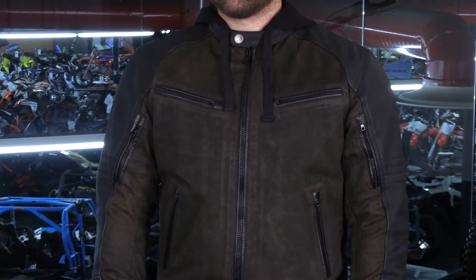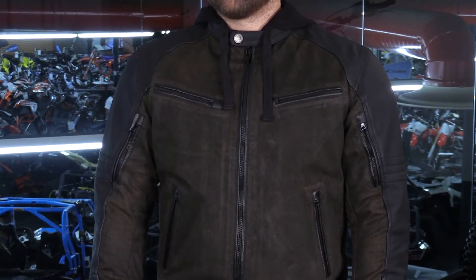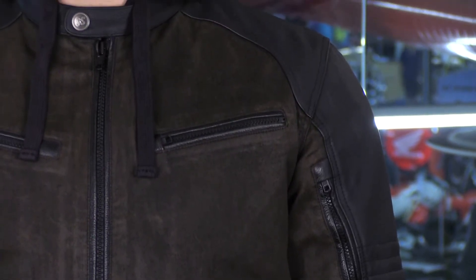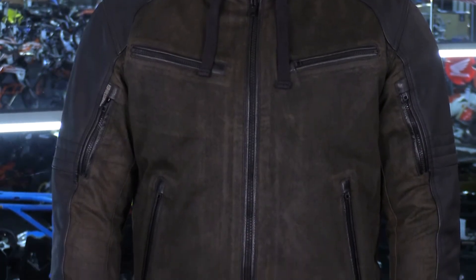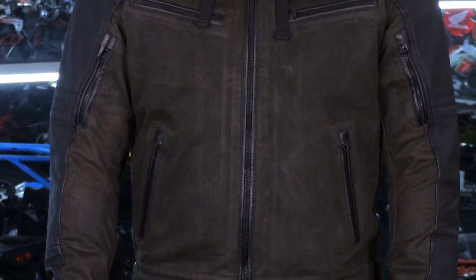Here we have the all-new 2018 Speed and Strength Straight Savage Jacket. This is nice because it has a blend of wax canvas in the main core. Then you're going to have cowhide on the sleeves. This is a great accent because it not only gives the jacket a ton of style, but it also gives it more abrasion resistance, makes it more durable, and in the end result makes it a little bit more safe for you.